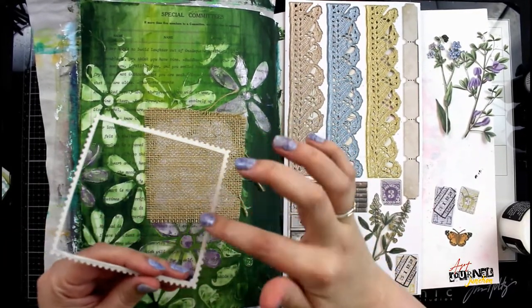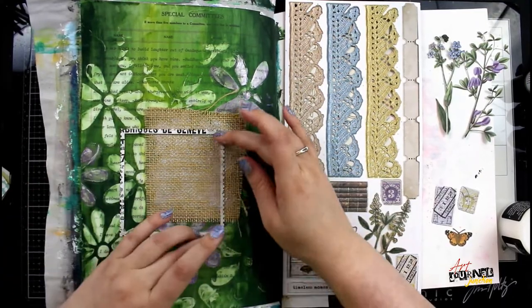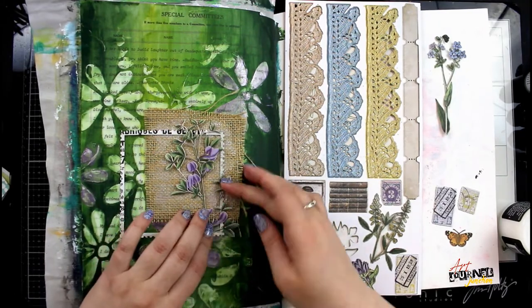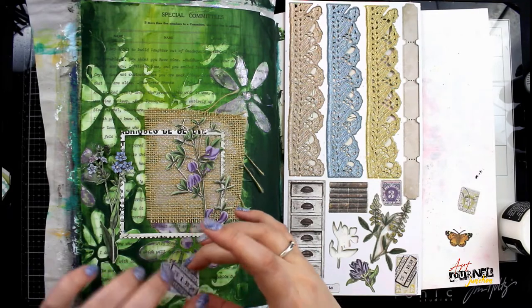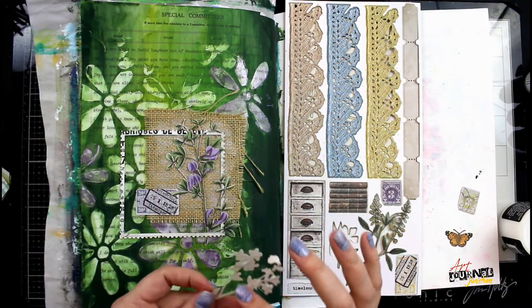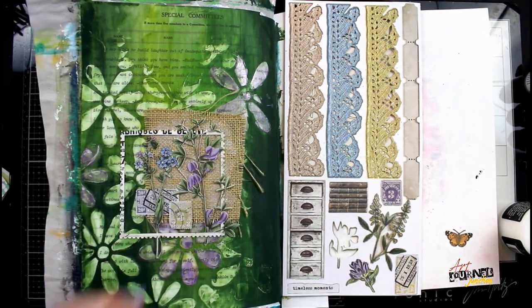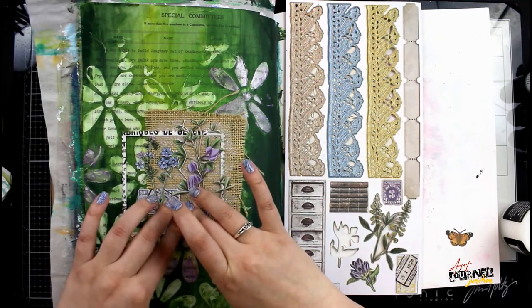I begin layering the rest of my elements, gluing them down with distress collage medium, which is perfect for paper piecing. All the collage elements come from the 49 and Market botanical laser cut elements — I really love these sheets because you can get such fine detail, great for this kind of collage. I've popped out several elements including a frame, several flowers, and some stamps. I'm layering them by tucking some flowers behind the frame and some in front, putting stamps behind and layering flowers on top. The order that you layer really can create depth and interest in and of itself without adding a bunch of other elements.